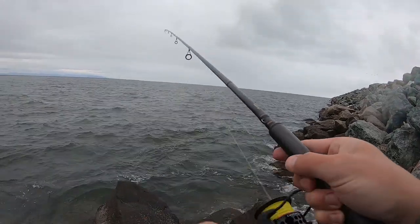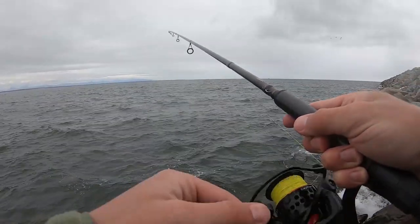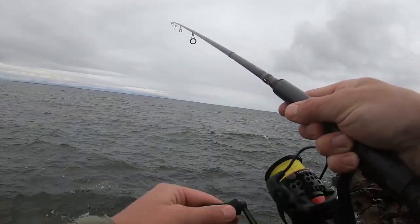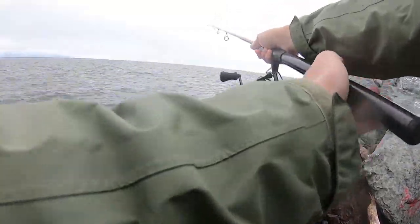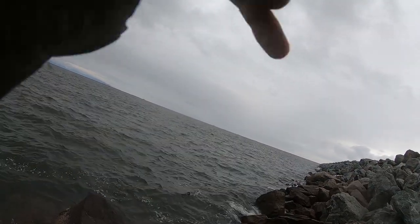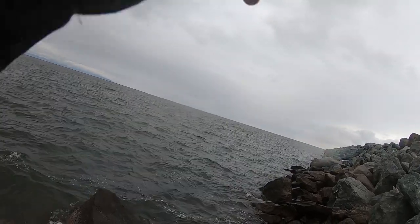Letting it sit for a second, letting it sink, and then just slowly retrieving. Just crossing my fingers that it doesn't get caught on a rock. Whenever you fish a jetty, make sure to bring extra gear because you'll lose a lot. Oh, fish on, fish on! Let's go! He's fighting a little harder. Come here bud — get out of the rocks.